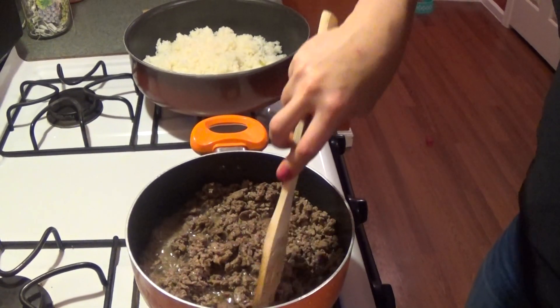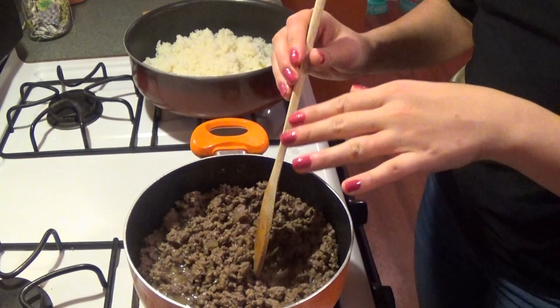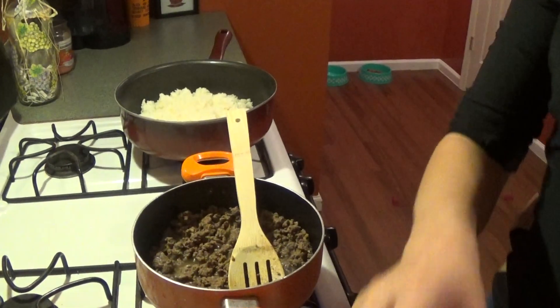We're mincing up the beef into very small bits — you don't want chunks. Originally, holupkis are made in a crock pot or in the oven. You take fresh cabbage leaves, lay hamburger meat and rice inside, some people use basil and other seasonings, roll them into tight little rolls, put them in a crock pot or on a baking sheet, cover with tomato sauce, and bake. This is our lazy, deconstructed version — easier and faster to make, same exact flavors.